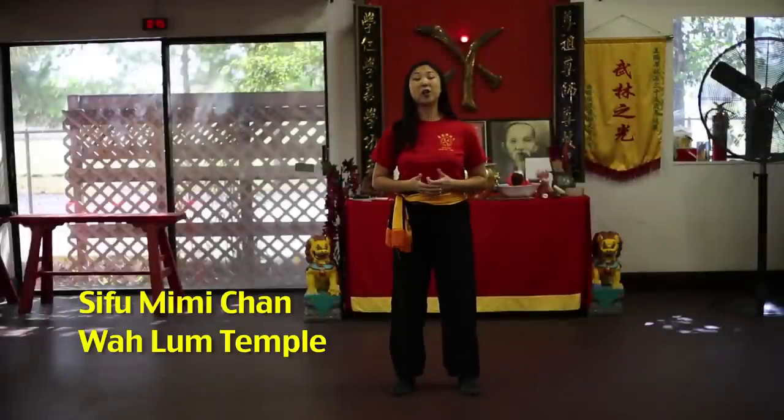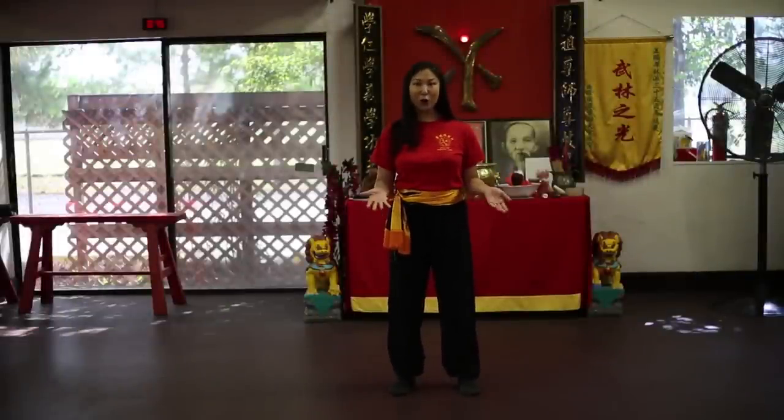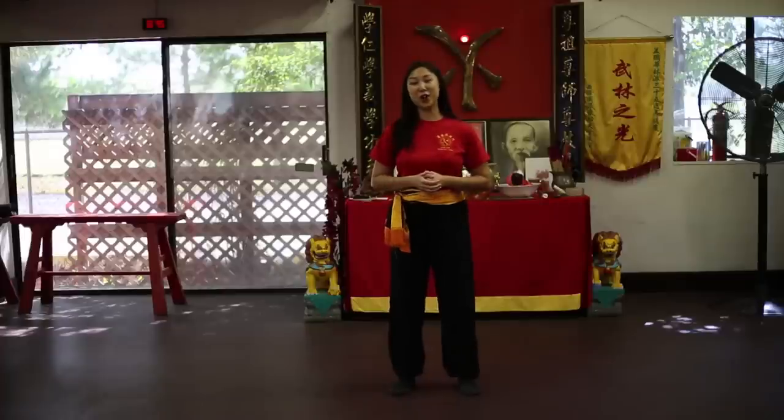Hi, welcome to Kung Fu Pod. Kung Fu means hard work and that's exactly what this podcast is about — hard work and how you can apply it to your everyday life.